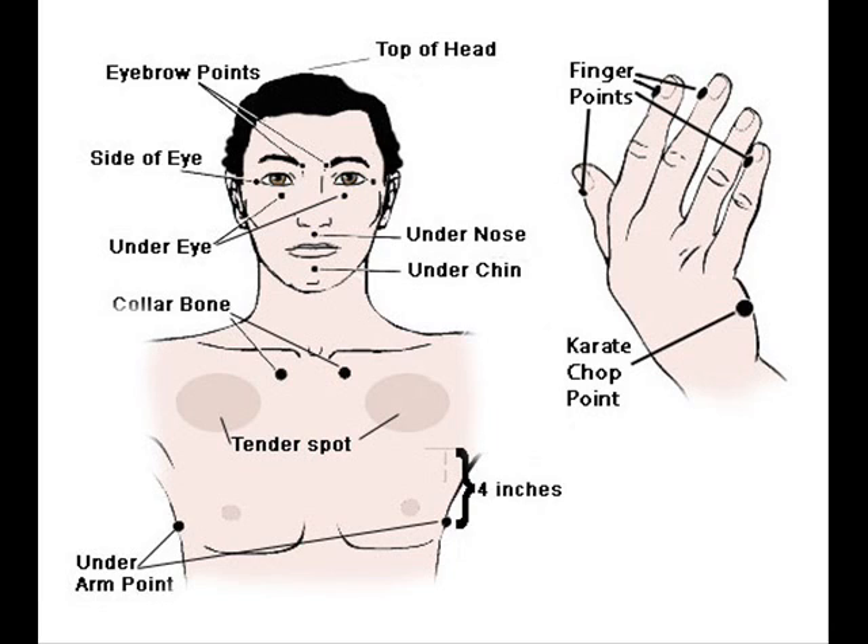And then your collarbone point: Thank you God, I'm clear. I'm so clear, I'm so beautiful. The space is opened up now. And I deeply and completely love and accept myself. And then under the arm: Thank you God for clearing me of all cords that I don't need anymore. And I so deeply and completely love and accept myself.